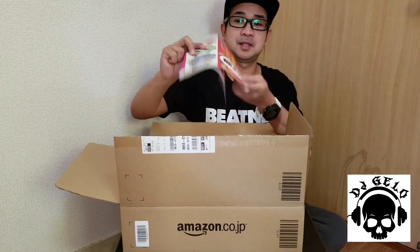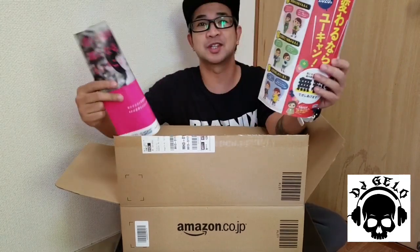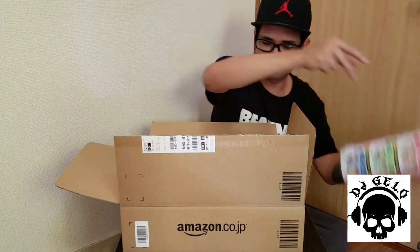May naman itong — wala na — dito ko na order ito sa Amazon Japan. Puppet pocket.